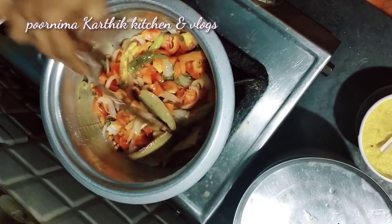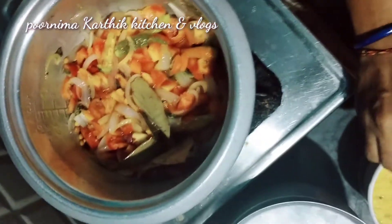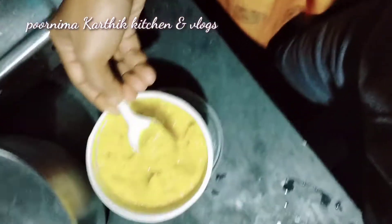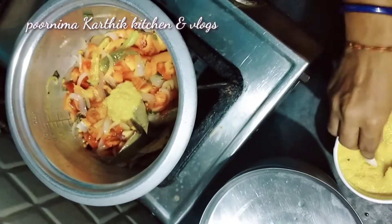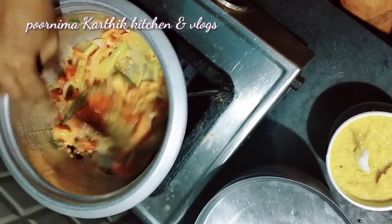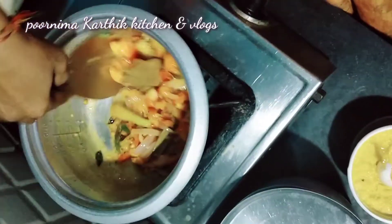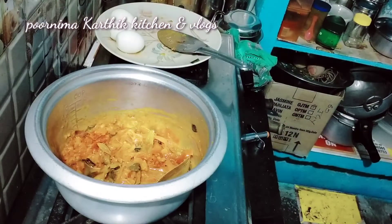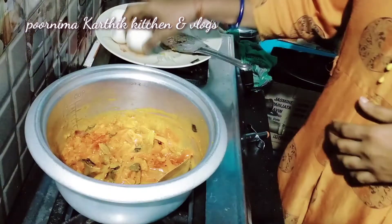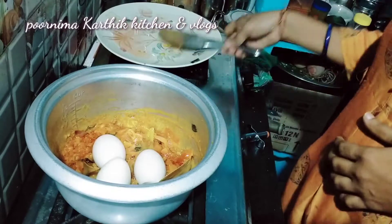Now I'm going to add to the pan. For the meat, we fry the bread on the ground. If you fry the bread on the ground, you can add the bread.